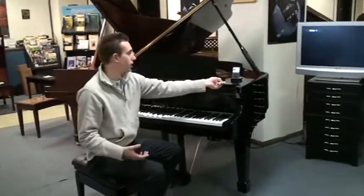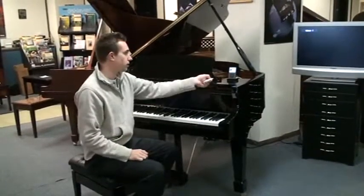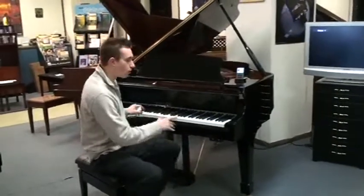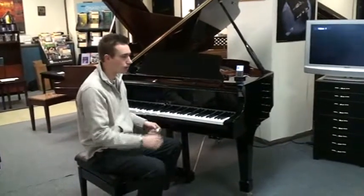Also, PianoDisc has a very good assortment of jazz music. This is Joe Augustine — I think they have three or four of his albums. And once again, if you wanted to take the piano line off and play along with it, or take the speaker off and just hear the piano, you can do that as well.